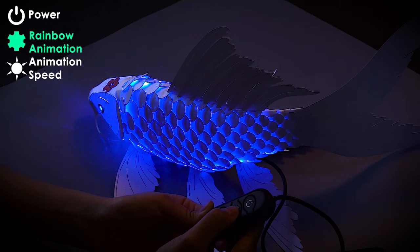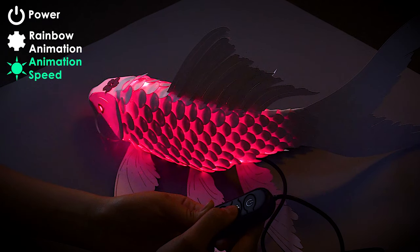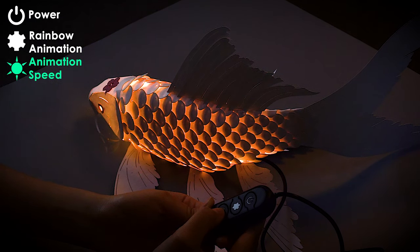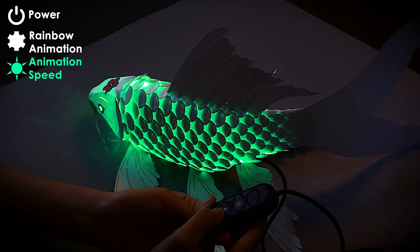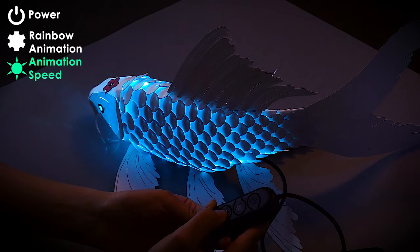Once you are on the rainbow animation loop, the bottom button becomes a speed control. There are five speed levels to choose from. The shortest animation cycle is 10 seconds, and the longest animation cycle is 3 minutes.